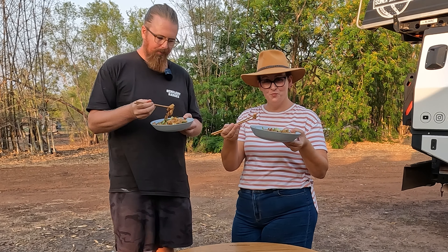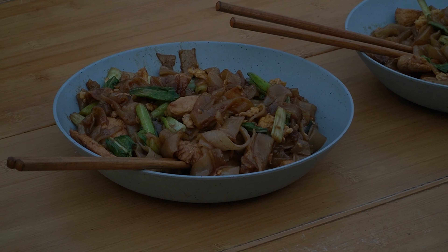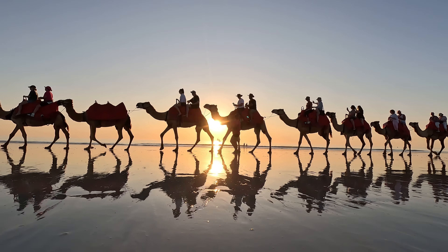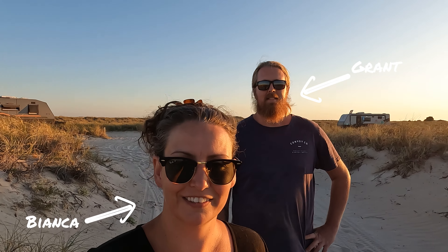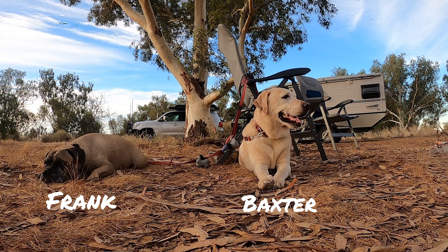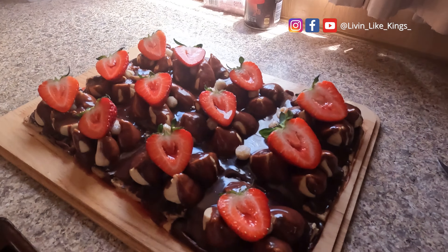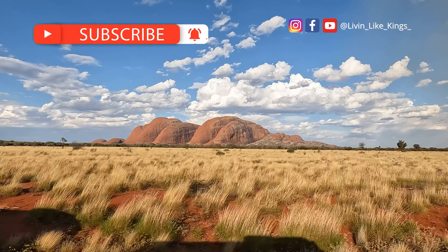Today we're going to make Pad See Ew. Travelling Australia full-time is hungry work. I'm Grant, this is Bianca. Our travel buddies, Frank and Baxter. There's no reason you can't eat well on the road and have fun doing it while exploring our beautiful backyard.